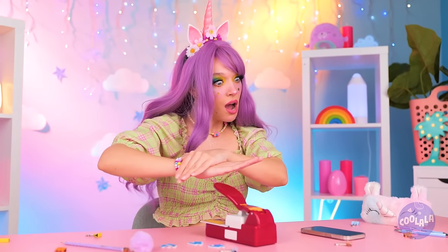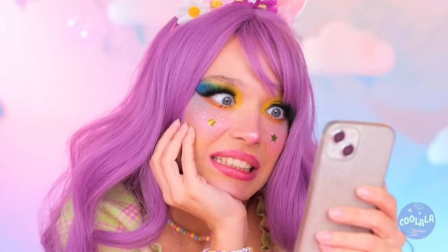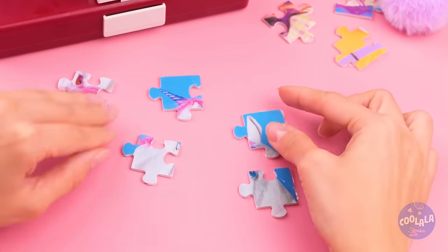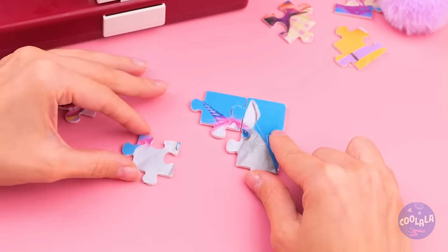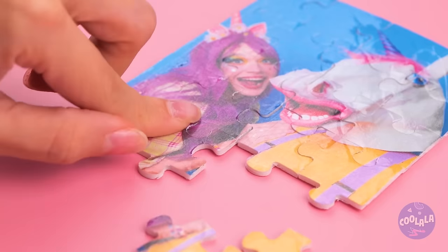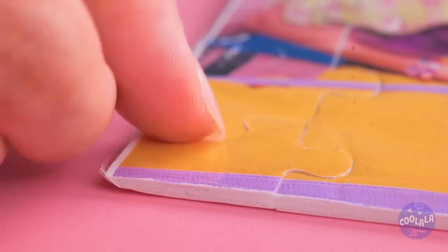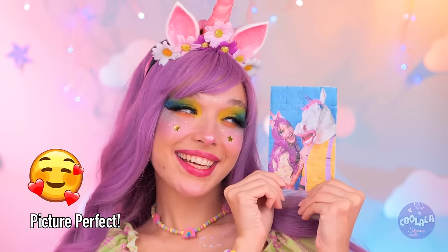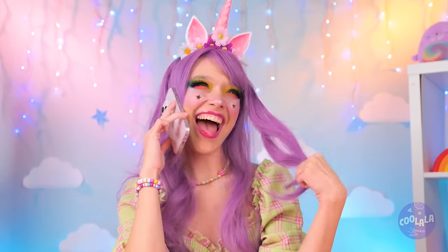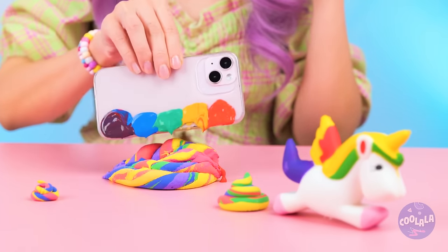Besides, if you patch things up, it's no big deal. You can put everything back together. Remember, corner pieces are your friends. Everything's coming together. That's one way to drop a call. Well, at least it's pretty colors.